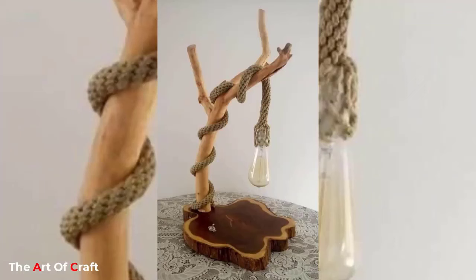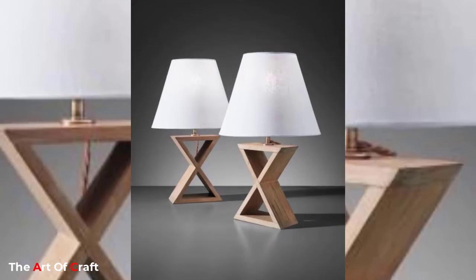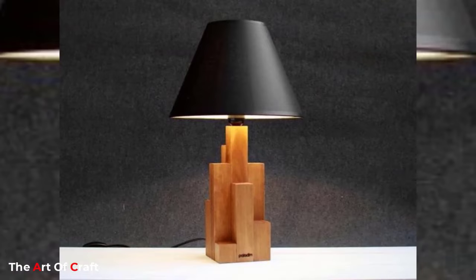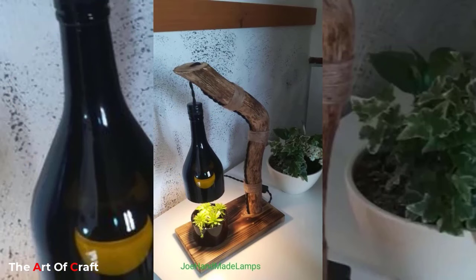Light up your rooms with some homemade creative light fixtures. Make fabulous lamps at home with these DIY lamp ideas that are easy to make, using smartly crafted household items, leftover materials, and scrap items. Look through these DIY lamp ideas to see a variety of homemade lamps that will look expensive but cost next to nothing.